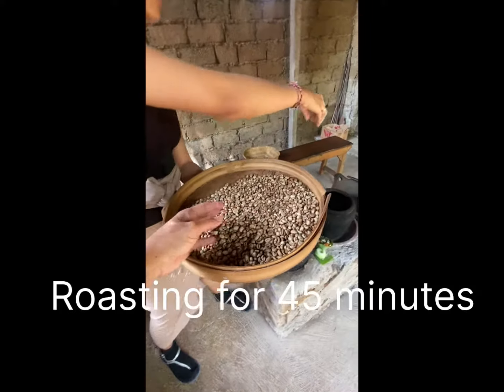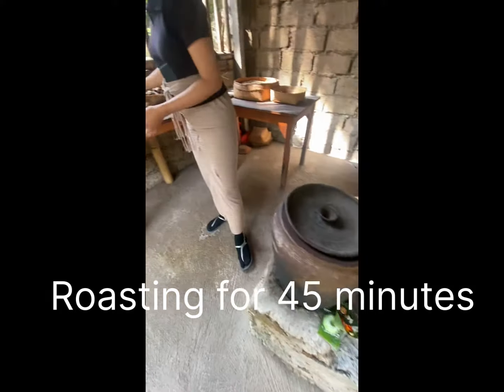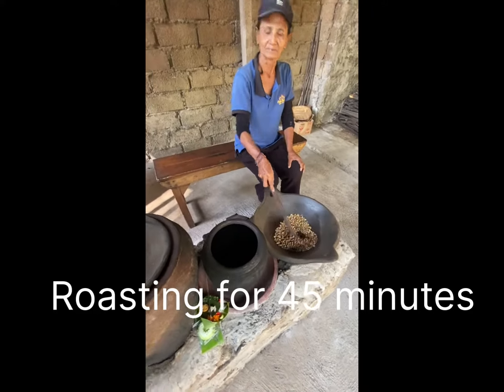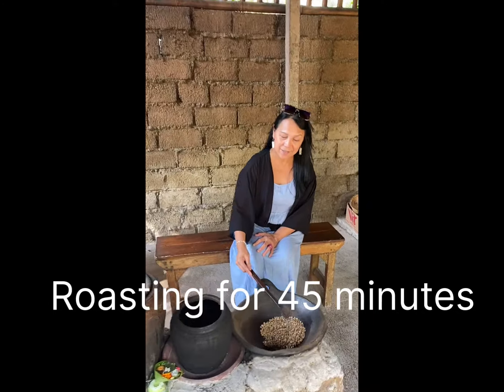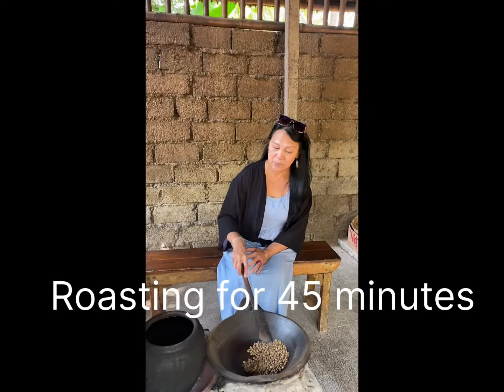After that, we'll be roasting here for 45 minutes. 45 minutes roasting. We'll be roasting all that coffee. This is roasting the Luwak coffee — that coffee from the animal.